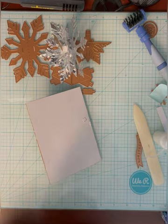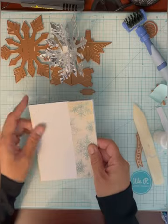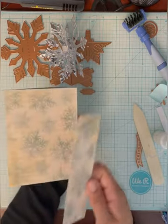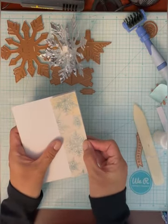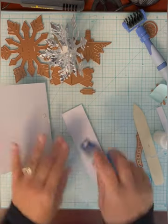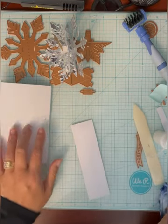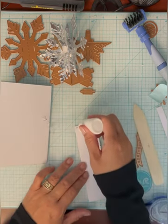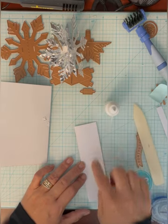I cut another strip for the back. I like to stamp my cards, so I cut the leftover piece down to five and a half by four and a quarter, and I'm going to adhere that to the back. That's just to cover these tabs and keep them there. Put a little glue there — probably should have done that on the front too, since it's going to be covered by the paper anyway.